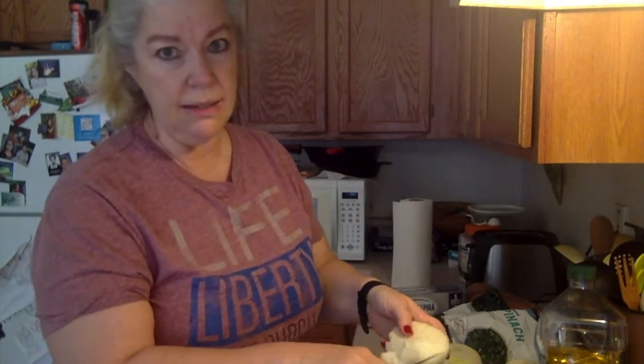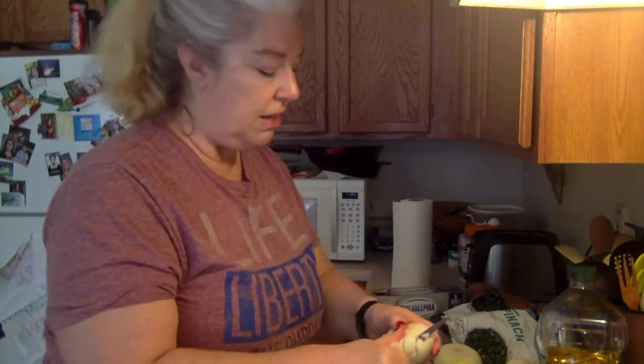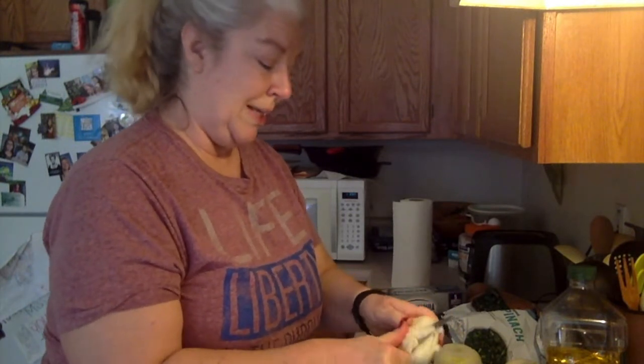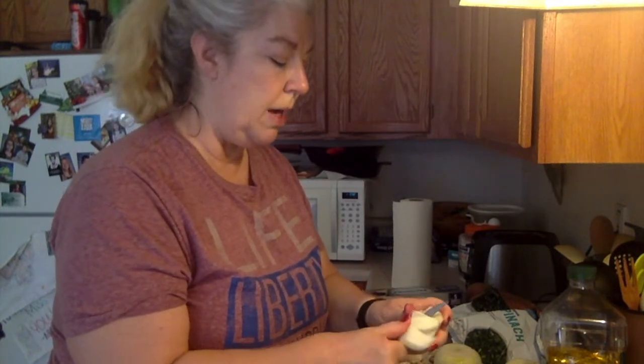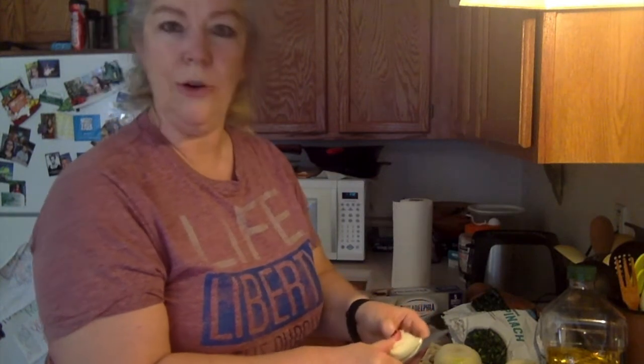Not everybody is crazy about onions like John and I are — we love onions, we love garlic, we love all the spices. He's more into spicy than I am. You put in onions to taste. We like a lot of onions so we put in a lot. You could also substitute with Lipton's onion soup mix — just put in a packet or two instead of chopping up the onions.